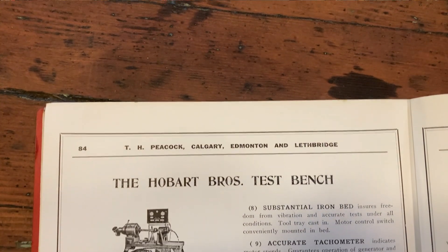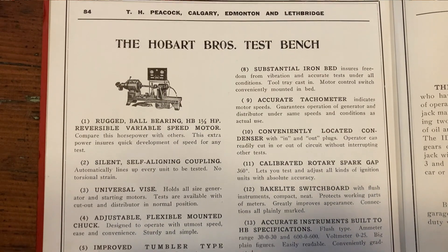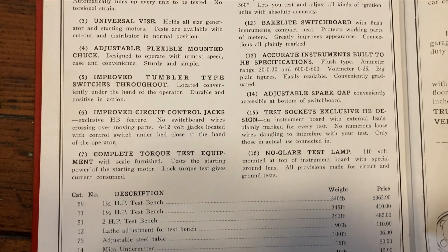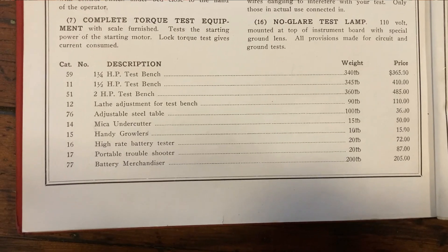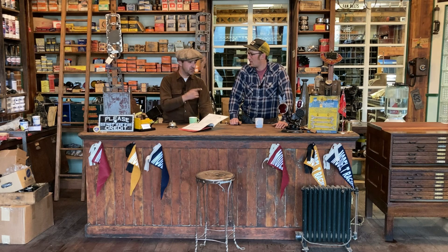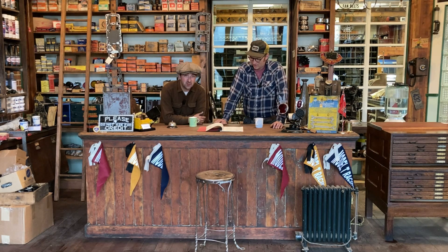It's the Hobart Brothers Test Bench — rugged ball bearing, reversible variable speed motor, silent self-aligning coupling. It's got a universal vice, improved tumbler with switches, improved circuit control jacks, test sockets, adjustable spark gap. It says magneto tester — you can spin up generators, spin up distributors. This thing is really cutting edge: if it spins, you can clamp it down and spin it. It's $8,100 in today's money, so it's a pretty substantial tester. By today's account, if we bought that machine with that quality, it would be about $800,000 — solid cast iron, bakelite, and copper.